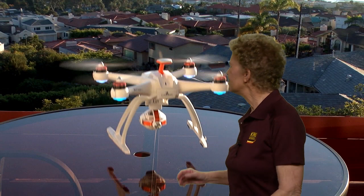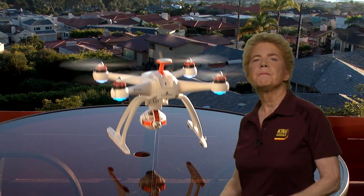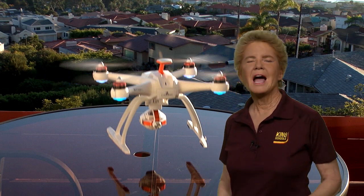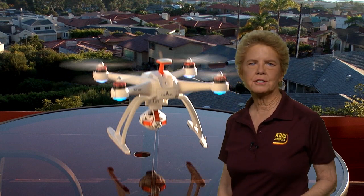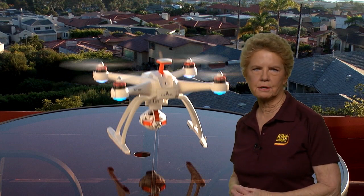As you know, most SUAS must be registered with the FAA before they can be operated in the National Airspace System. Let's go over the regulations regarding the registration of drones in a little more detail.